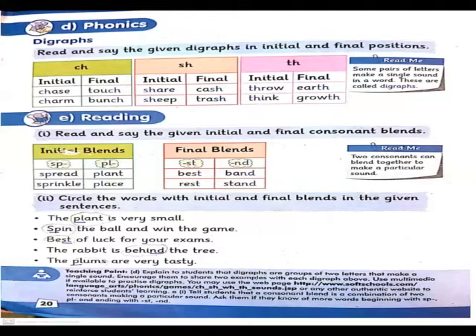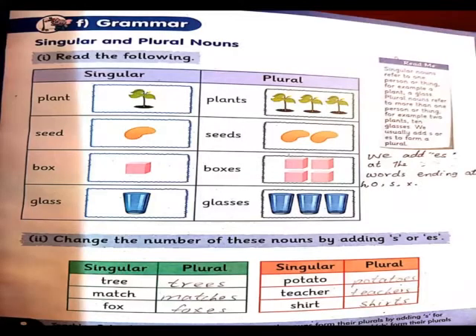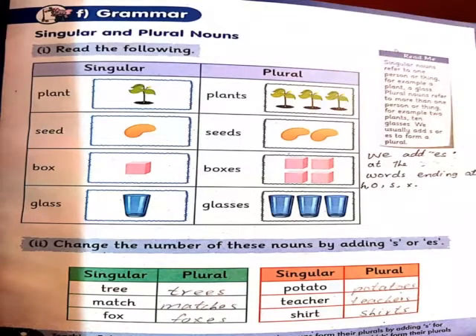I hope you have understood consonant blends and diagraphs. Next page is grammar. In grammar we have plural nouns. You know that singular means one thing or one place, and plural means more than one thing or more than one place. To make plurals, we add s to words. Some words require es instead of s.